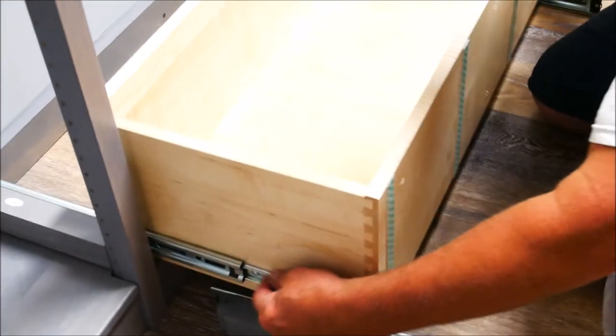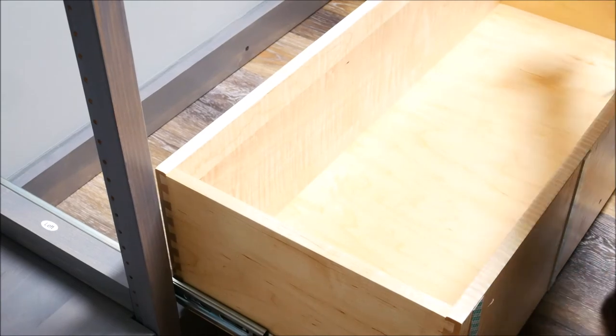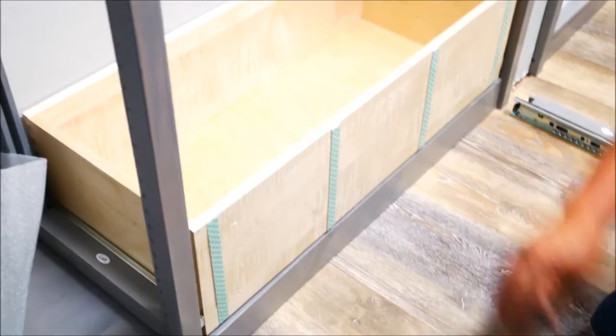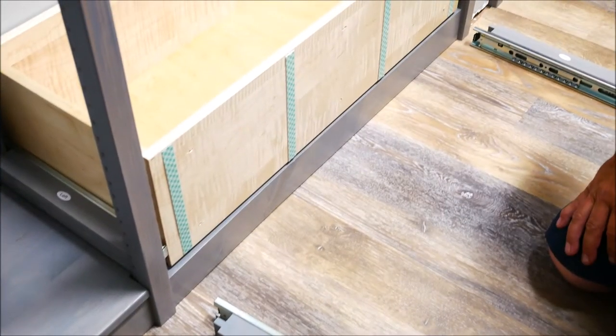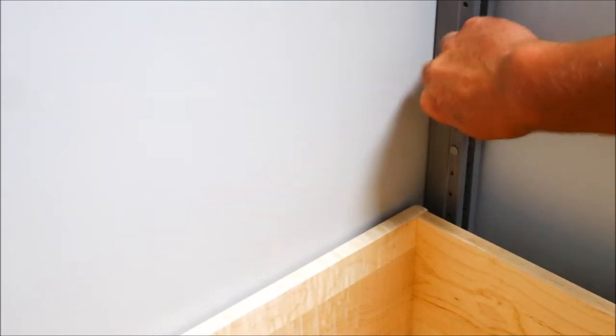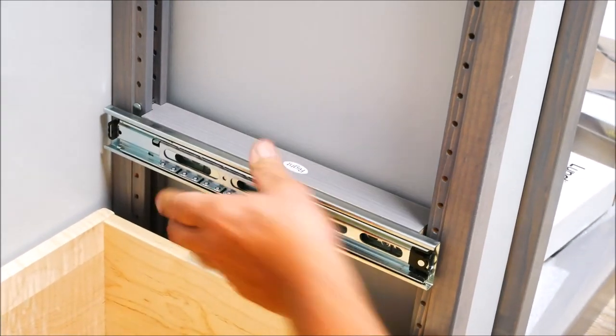We've installed the first drawer. Once the tracks are in, you just put the drawer into the grooves, slide them both in evenly, and they'll go back — very smooth. If you need to unlock them, there's an unlocking system on the back — just push that up and the drawer will slide out. That's the locking mechanism. Now for the second drawer: it's recommended that you count three holes up to set your next drawer. You see this hole is blocked — one, two, three — put a pin in there. Then put a top pin in as well, slide it into the groove, and slide it right down.